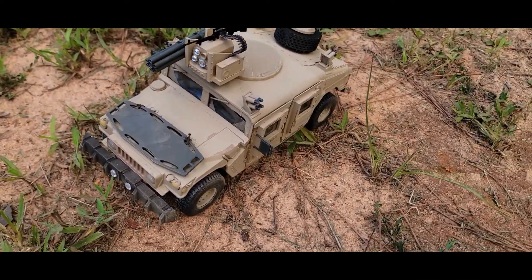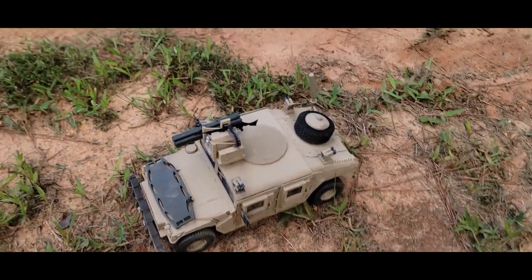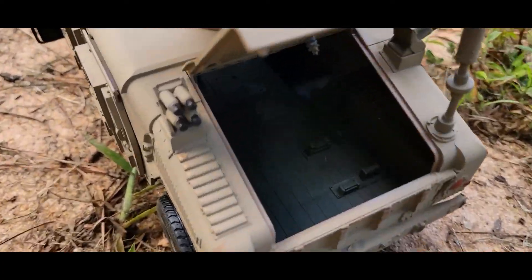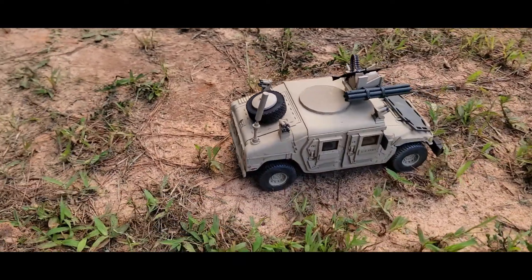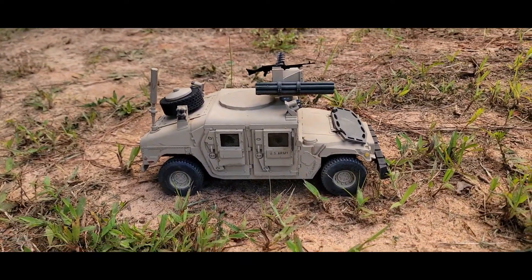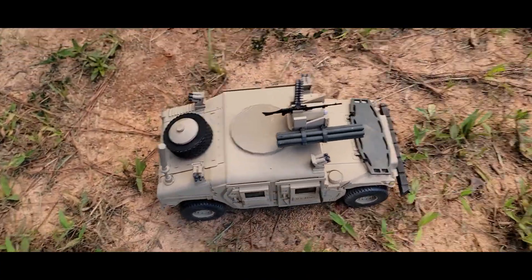As always, happy with how it turned out. The trunk doesn't have anything in it — it's just normal. So happy with how it turned out. Thanks for watching.